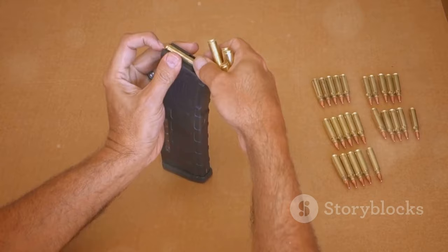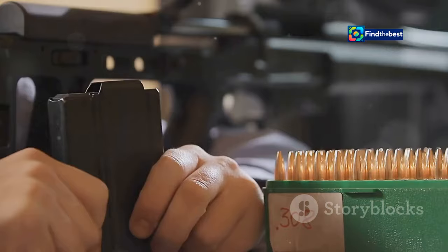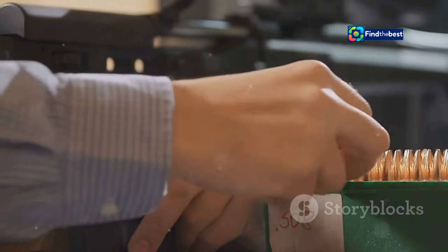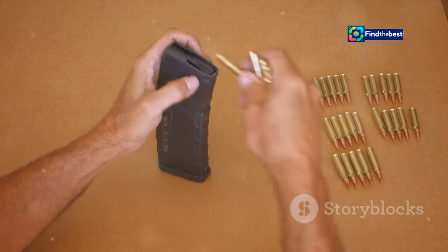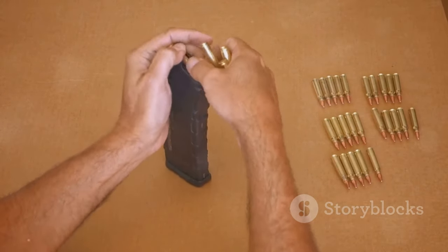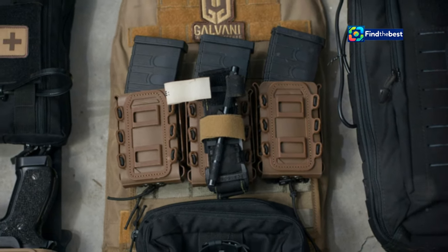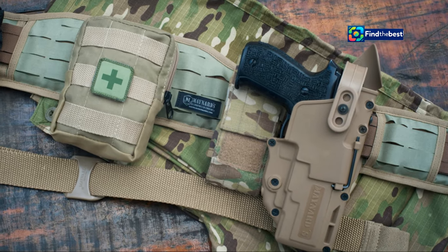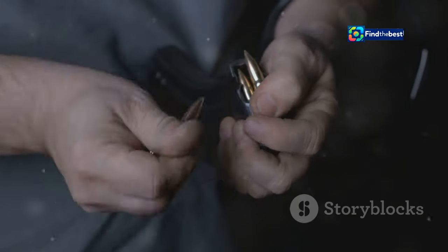Section seven: Magazine Management — Avoiding Costly Mistakes. Magazine management is a critical aspect of reloading that is often overlooked. Properly managing your magazines can prevent fumbles and ensure you always have a fresh magazine ready when you need it. Invest in quality magazine pouches that are secure, accessible, and compatible with your firearm. Practice retrieving magazines from their pouches smoothly and consistently, ensuring you maintain a firm grip.